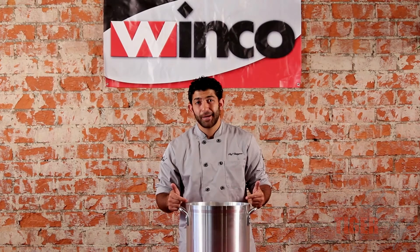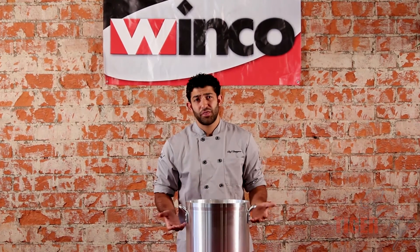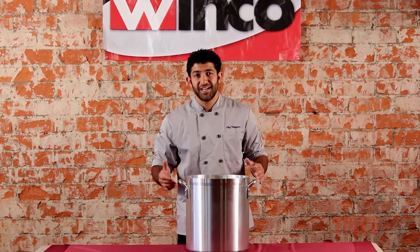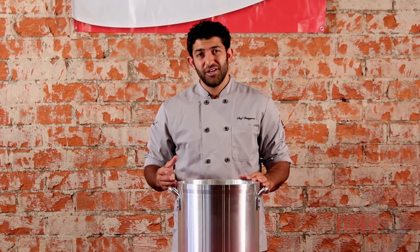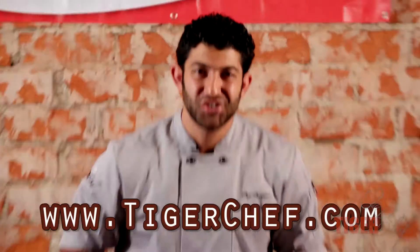So yeah guys, this is a great stock pot. Winco's got more than just a 32-quart, so if you're looking for different sizes, check out the other ones we have. For more instructional videos, subscribe to our YouTube channel, and for all your chef needs, I'll see you guys at TigerChef.com.